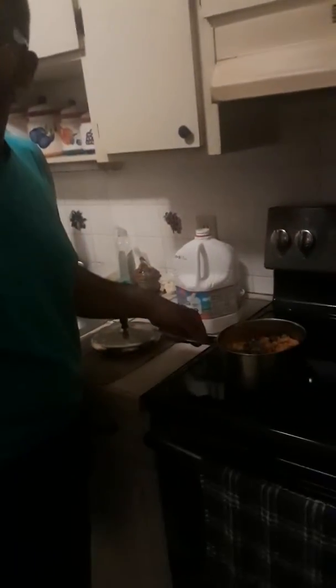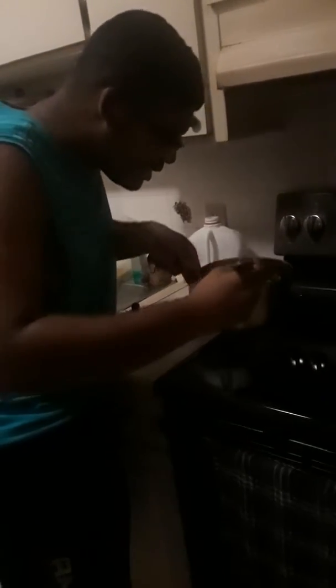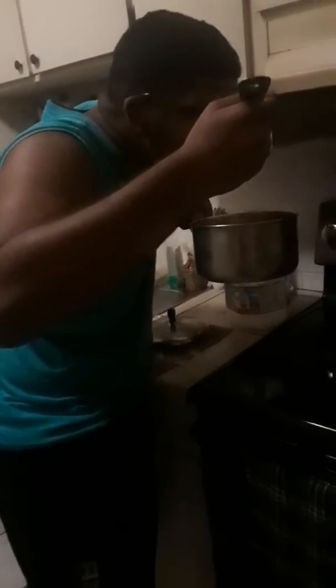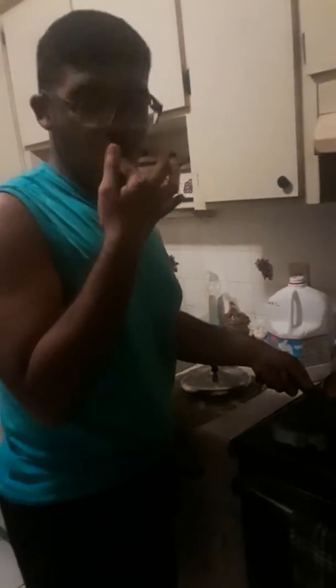Done, alright? Now we're going to do a little taste test. Got to take out the rotators. Oh my God. Oh my God. Marsha, do you want some of this? This is, this is, oh my God.